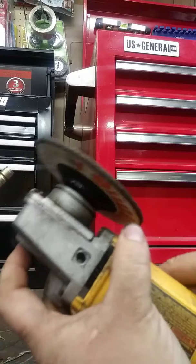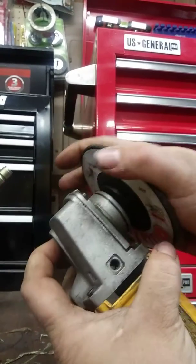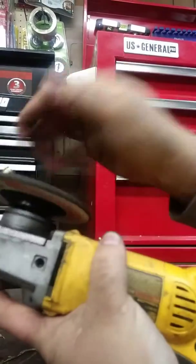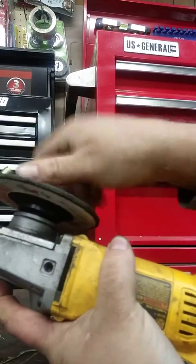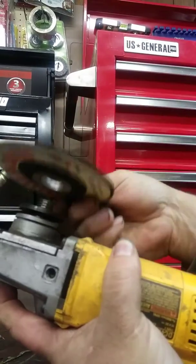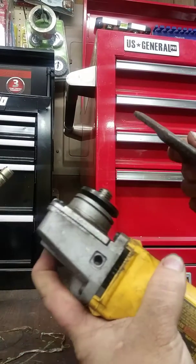If you hold it and lock it in place, and grab hold of that grinding wheel, you can knock it loose without the tool to switch it out.